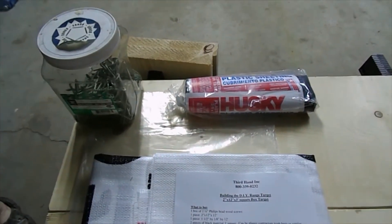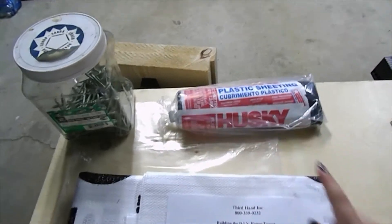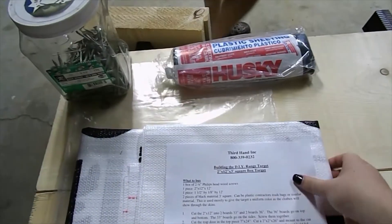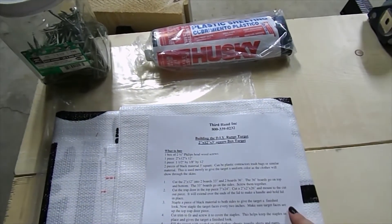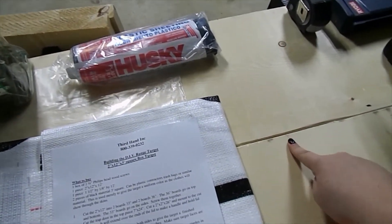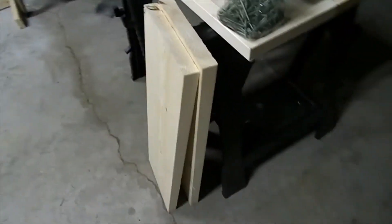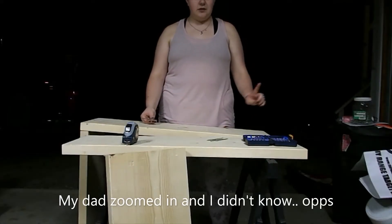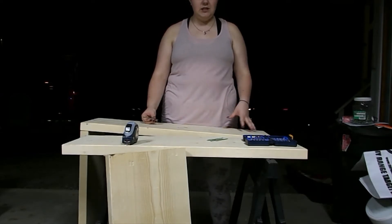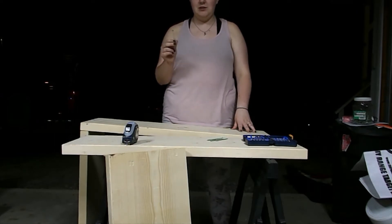We have most of our supplies here: screws, black plastic sheeting to go behind the target so when it's shot you don't see all the fabric and plastic that's going to be put in the target. We've got our drill and our bits and our target. These 2 pieces of wood are 33 inches and these 2 are 36 inches. The first thing we're going to do is pre-drill 4 holes on each end of the board with number 10 3.5 inch deck screws.